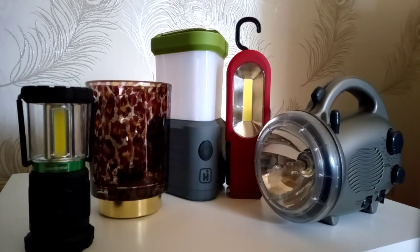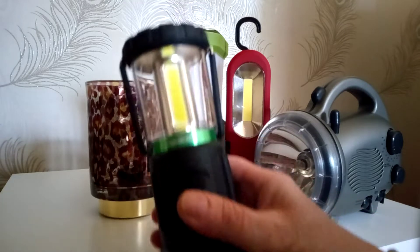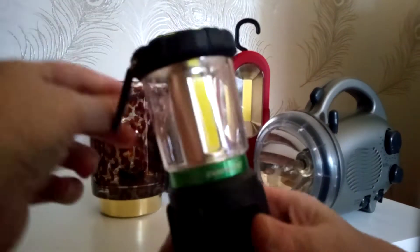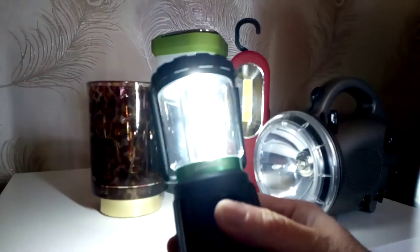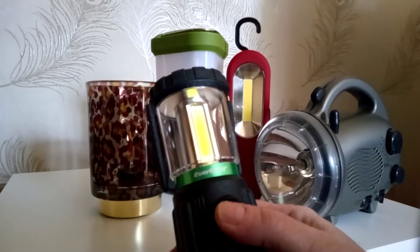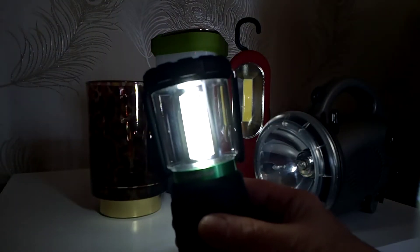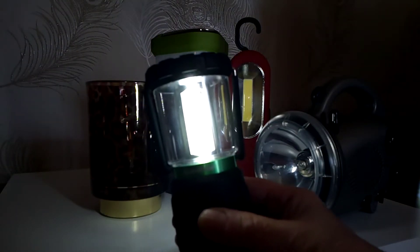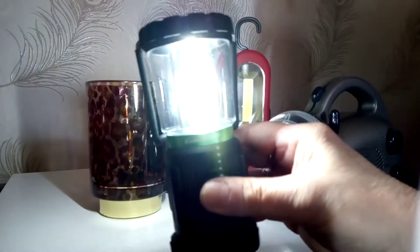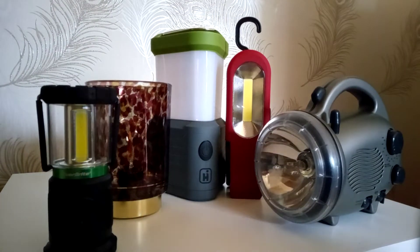The first one I have is this one — you can hang it up or have it sitting on a table. It's a bright white light; you can have it dimmer, that's the highest setting, and that's dim for a nightlight for kids, then off. It's rubber based and it's a very good wee camp light. We would use that in the bedroom.